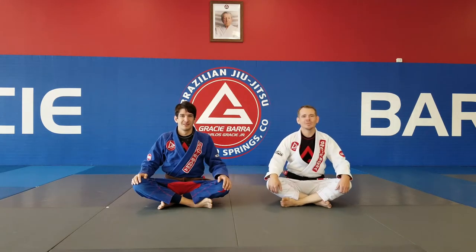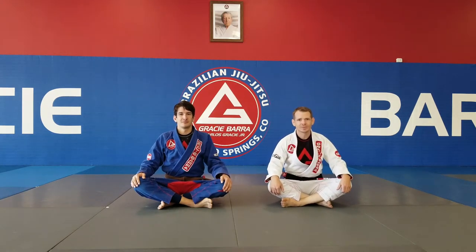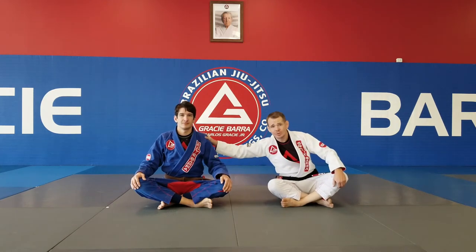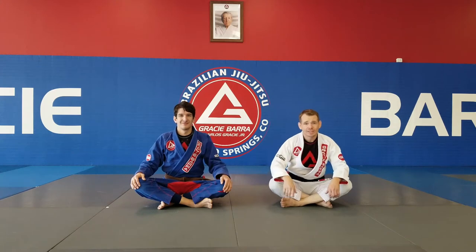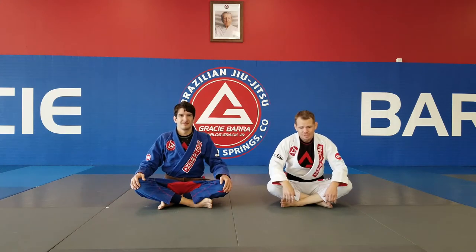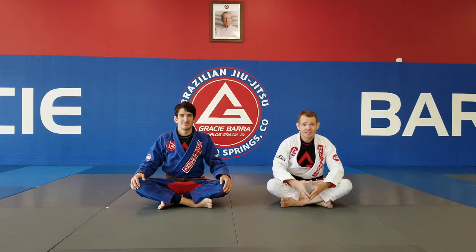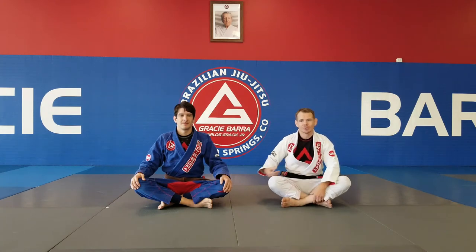Hello everybody. My name is Professor Brian Waltz. I'm Head Instructor of Gracie Baja Colorado Springs Brazilian Jiu Jitsu, and I'm here with Coach Casey Pratt. We would like to share a move with you today — a way that you can escape a submission and get the tap. We're going to look at how to escape the guillotine from the closed guard.